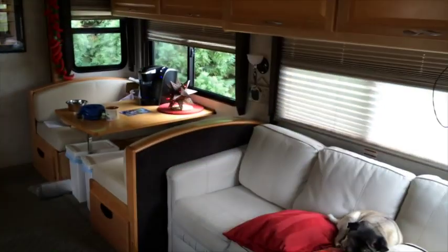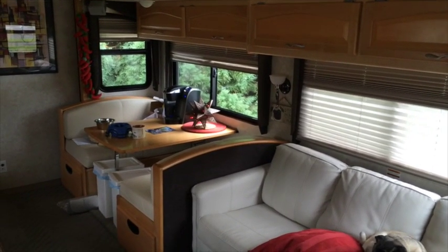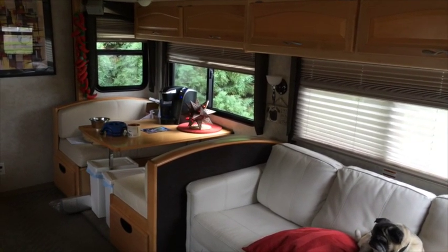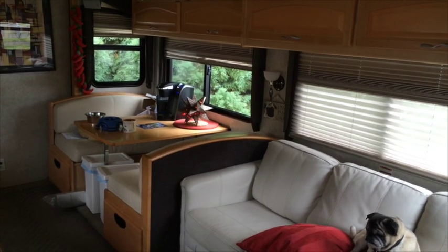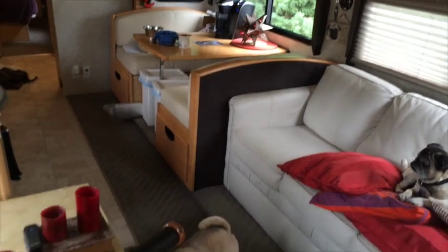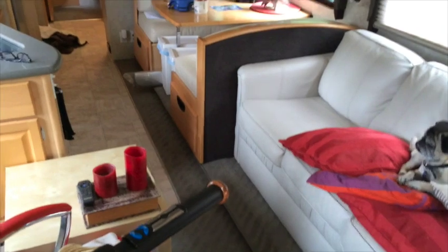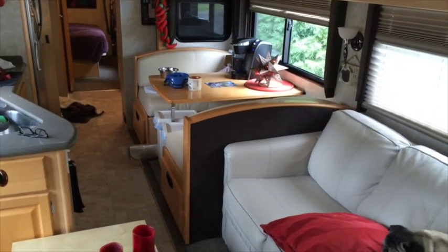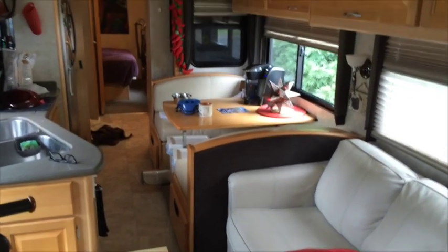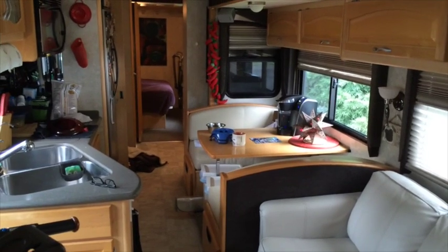We're going to bring it in. Watch how it kind of tips - it raises up from the bottom first, and then it slides in. Miko, you better move honey, you're going to get touched by the slide out. It slides nicely in and stops. That's the in position. If you imagine the early days of RVs before slide outs, that's kind of what you'll be dealing with.